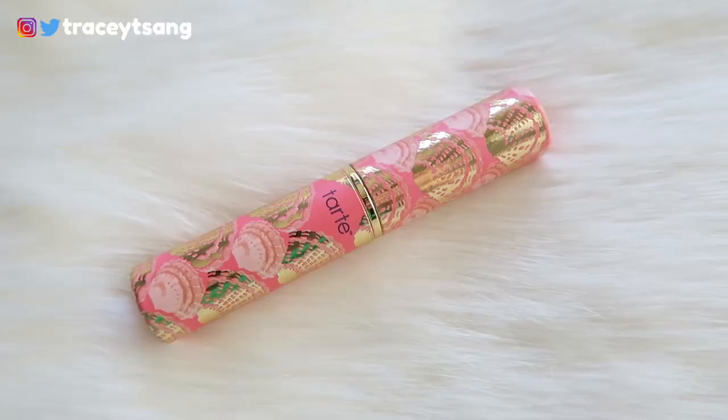The next lip product is a lip balm in the color 'Nude.' The packaging is so pretty and I really like it. When you open and twist it up, this is all the product you get. Since this is a lip balm, it is definitely not long lasting — it will come off right away, especially if your lips come in contact with anything.